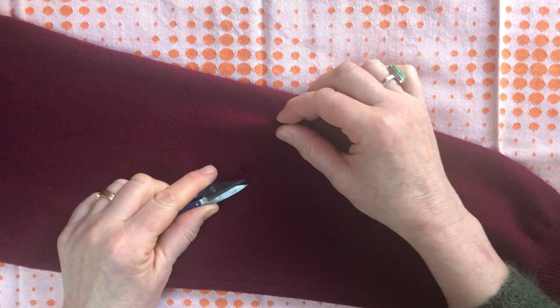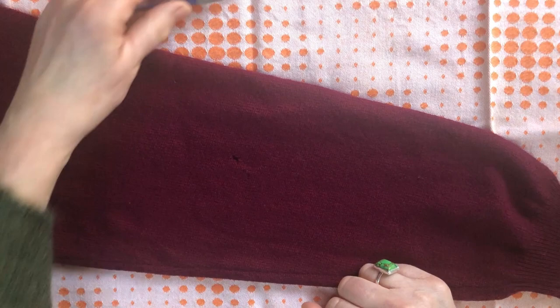Here we have the hole that's not filled and this is the hole that is filled. It's almost impossible to tell and you feel perfectly happy about wearing that jumper again — you wouldn't feel embarrassed. It looks mended.